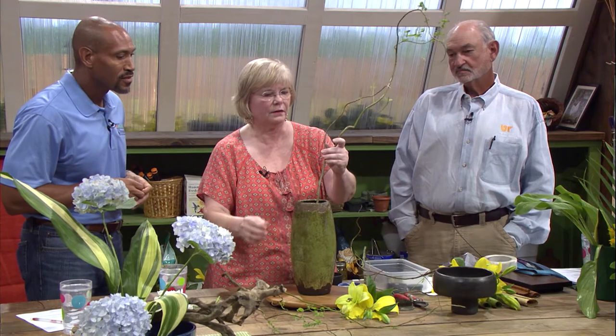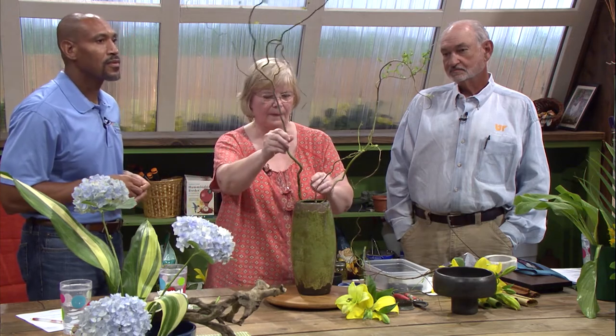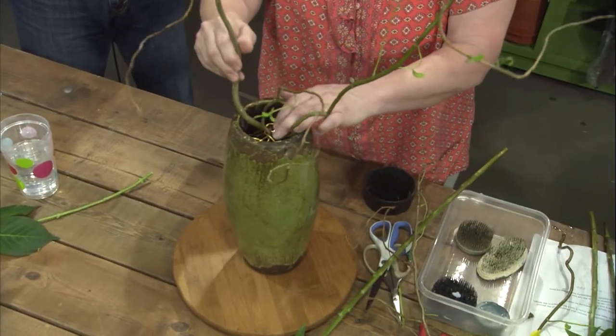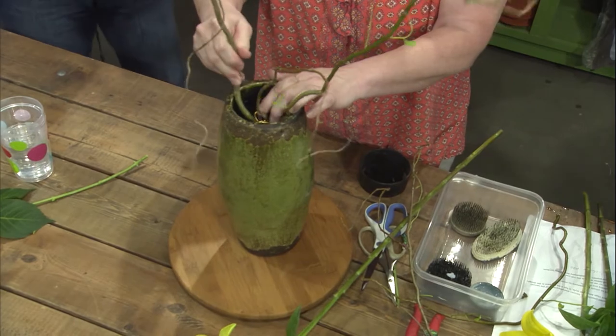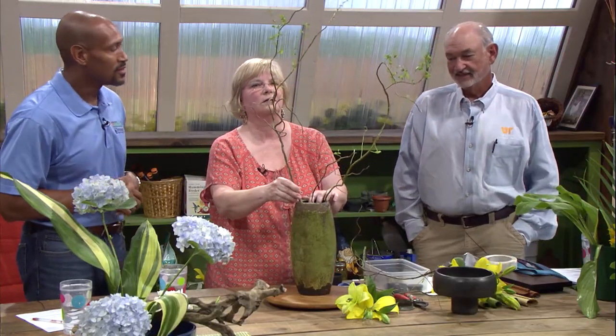I chose this curly willow, and it's fresh so I can enjoy it for a while, and I'm going to put three of these. I like the wildness of this. Mr. D. mentioned to us that you actually have some of this on your property. I do — I have one of the trees, and I have propagated some young ones from it. I had to remove the older tree and replanted a younger one, but it grows very easy to take care of.